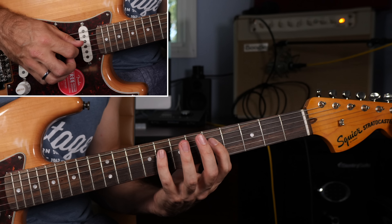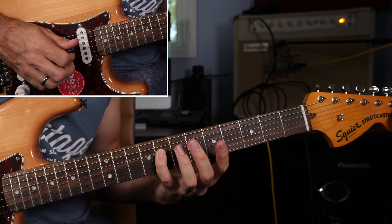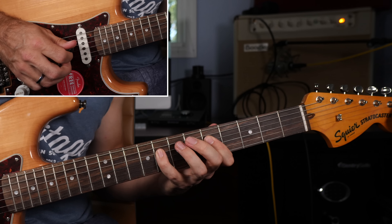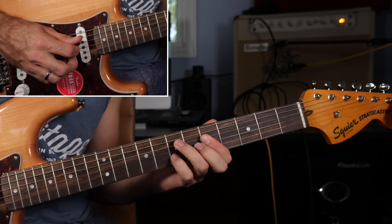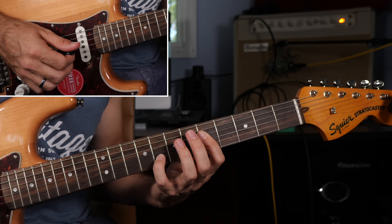Starting with the walk-up. So that was the A string third fret, then five sliding up to seven, then fifth fret D, then reaching for the dominant seven — eighth fret of the D string, a B-flat note.